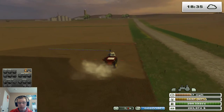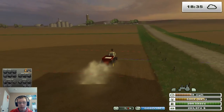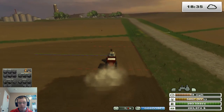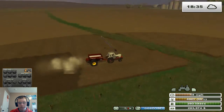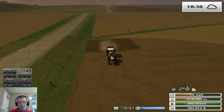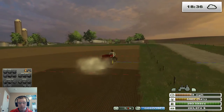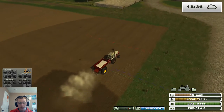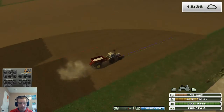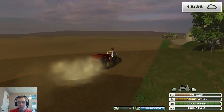I'm just gonna flip around here, not worry about getting every bit of that corner there, although I did get most of it, so that's good. Alright, so now we're all lined up, we're all squared off — let's get to work.